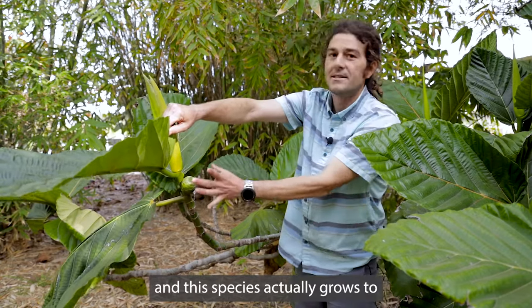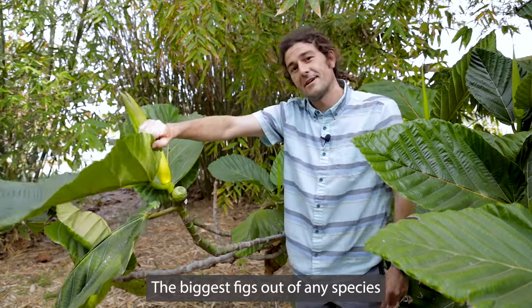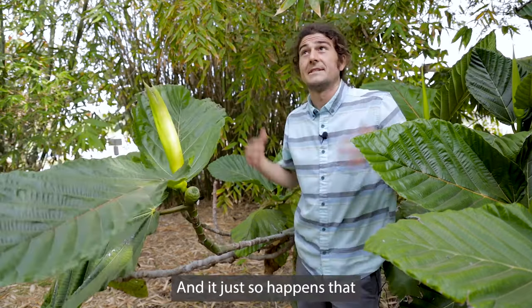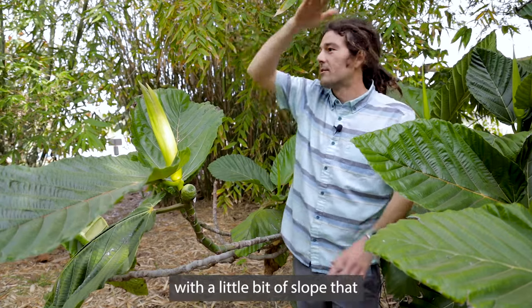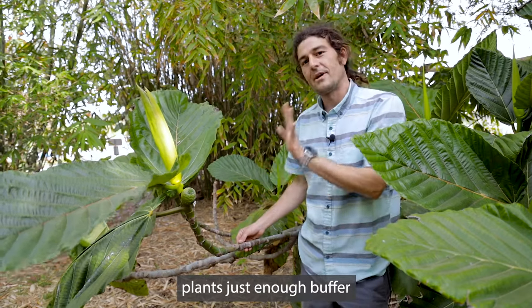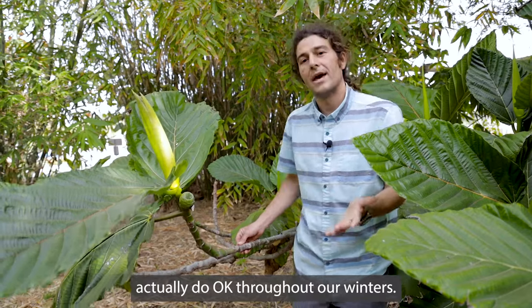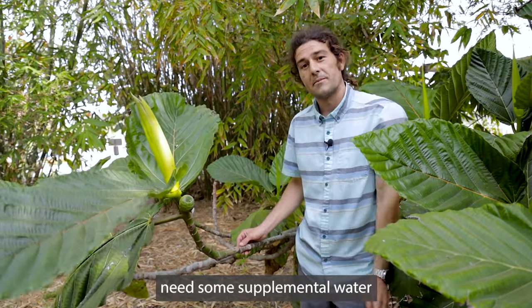This species actually grows to have fruits that get to be giant — the biggest figs out of any species in the whole world. It just so happens that this wonderful exposure, so close to the coast with a little bit of slope that lets cold air move past us in the winter, gives these plants just enough buffer in temperature for them to actually do okay throughout our winters.